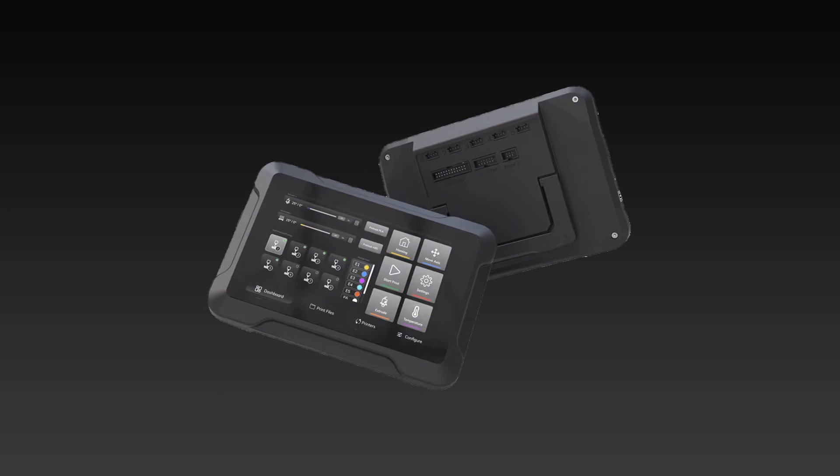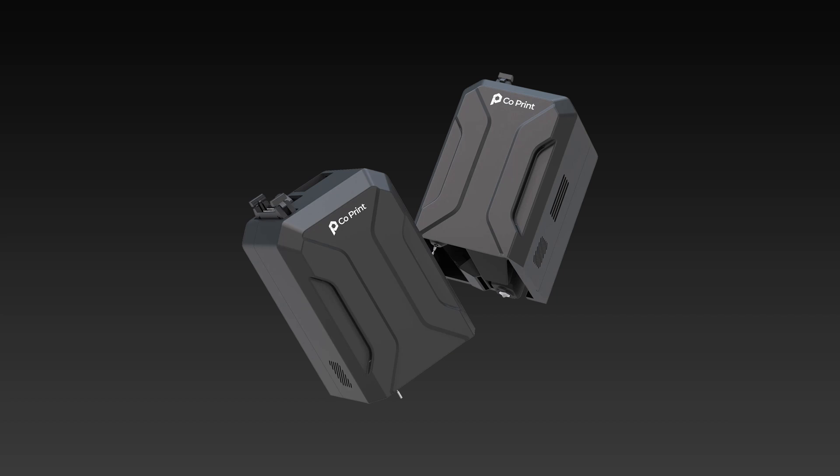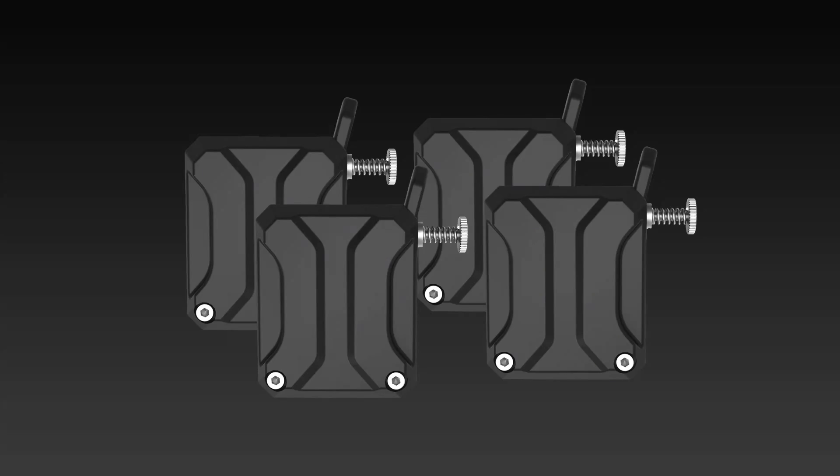Their new Series 2 range, or Chroma range, consists of three products: the CX1 Extruder, Chroma Head, and the Chroma Pad. From a brief look, the Chroma Pad looks like a touchscreen display that can be connected to a printer. The Chroma Head looks like a multicolor print head similar to what was released on the Bambu Lab A1 Mini, and the CX1 Extruder looks like an ordinary extruder that feeds filament into the print head. But enough of brief looks — let's dive into what these products can really do.